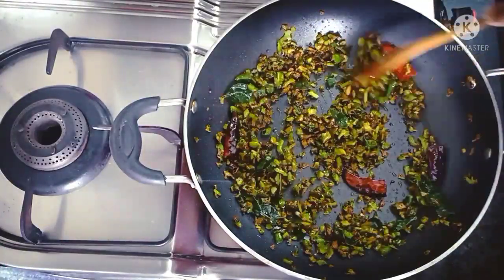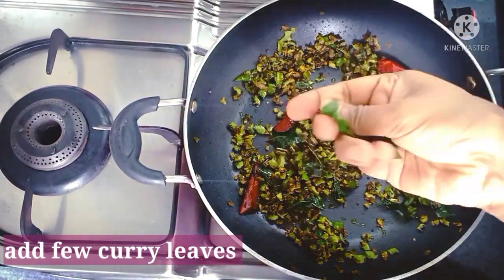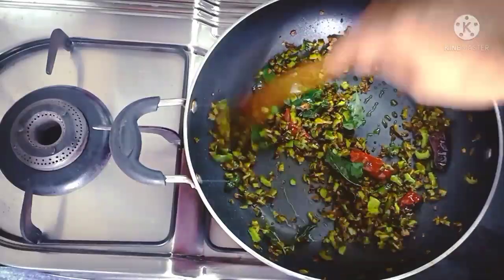We will fry it with the pavakya. If we fry it with a pavakya, it will be a great flavor.